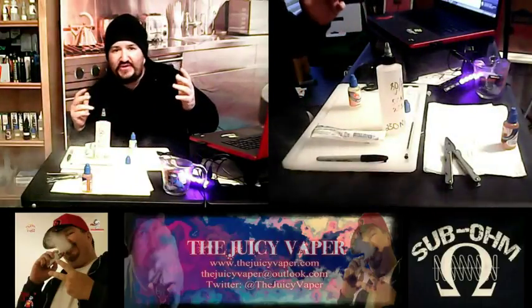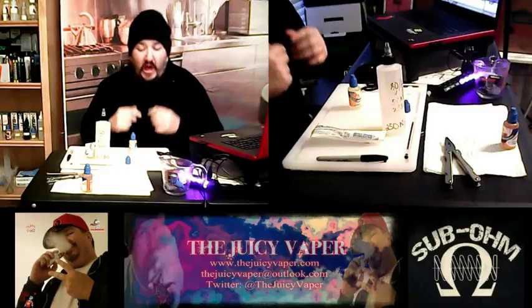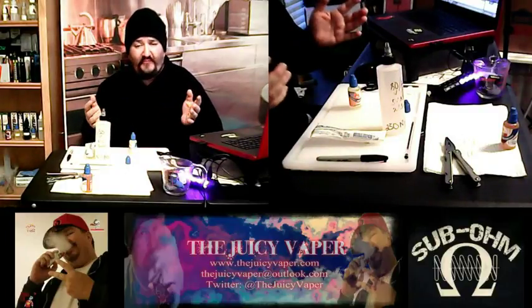Hey, hey, hey! Welcome back to the Juicy Vapor Channel. I'm Chef Andy. Today we're doing a DIY project — we're going to do a two-in-one video.